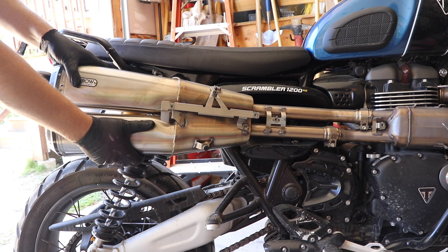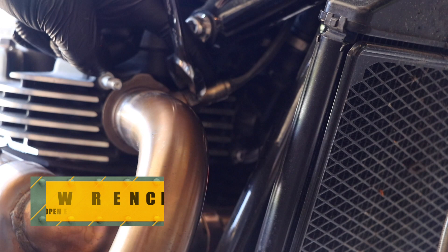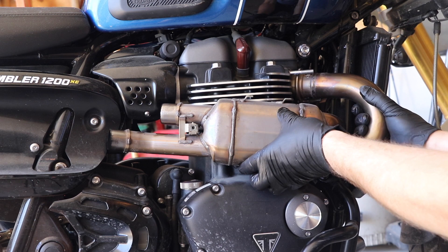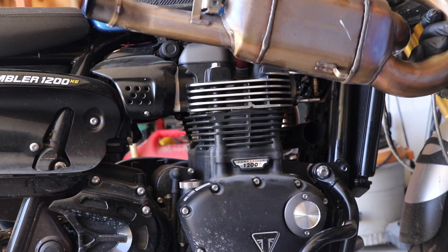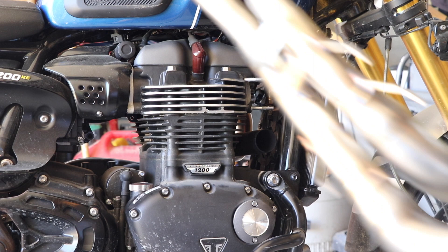Once you get those two bolts out, you can literally take this whole assembly and just wiggle it and it comes right off. Take a 17 millimeter and loosen up the O2 sensor. Once that's off, you can literally just take this and wiggle it back and forth, side to side, without trying to break anything or scratch everything up, and it literally comes right out. Man, this thing's heavy — must weigh 10 pounds. And now I give you the free spirit.